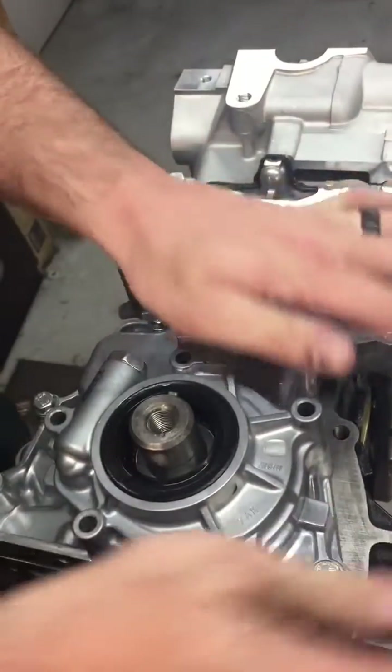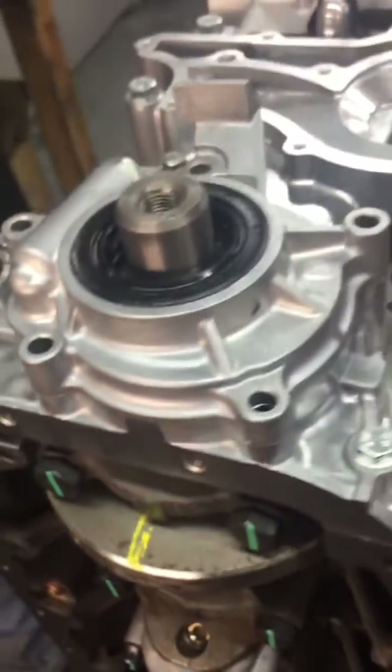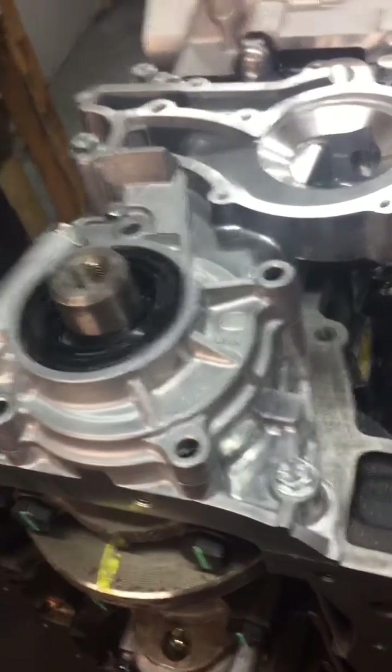There we go — oil pump is nice and down in place. Working on some brand new bolts here.